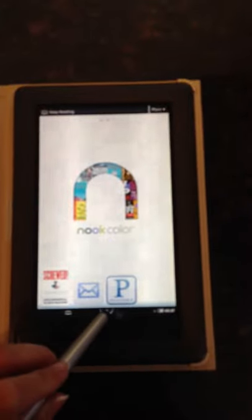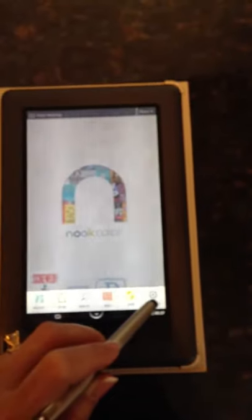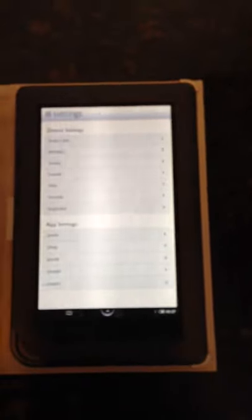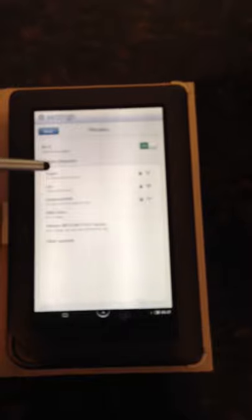To get there, tap the half-moon circle with the upward arrow. That will give you an option to go to Settings — click on Settings, then go to the second option which is Wireless. The Nook will then start gathering all the wireless connections it finds.